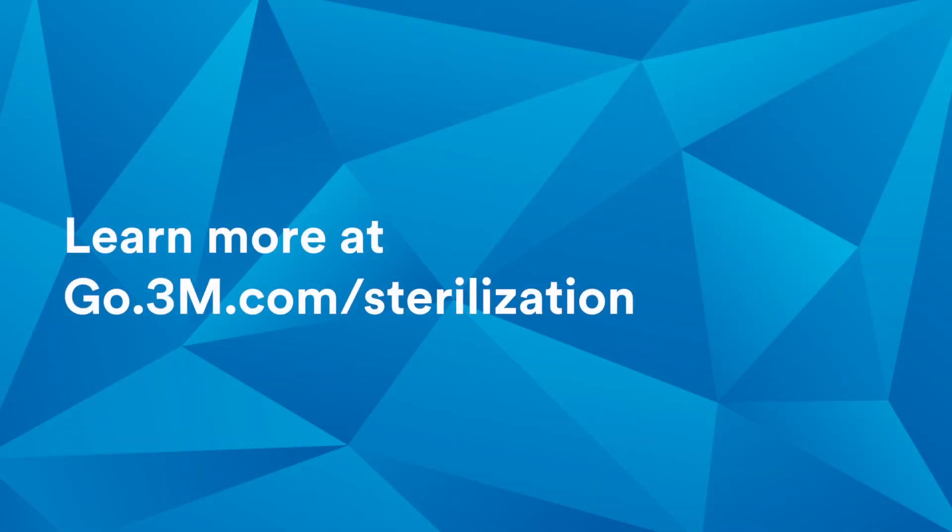Thank you for watching. Be sure to refer to the instructions for use for complete instructions and other important information. And visit our website for more information.